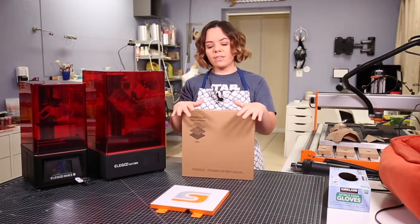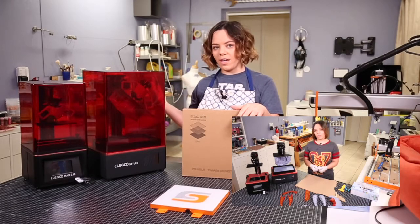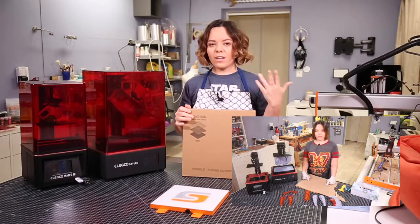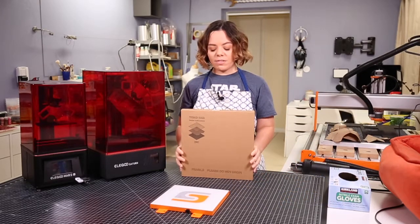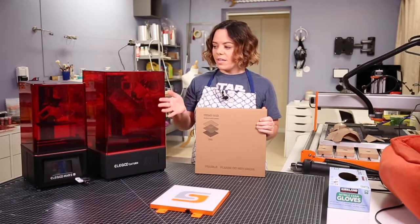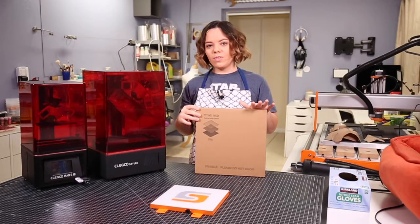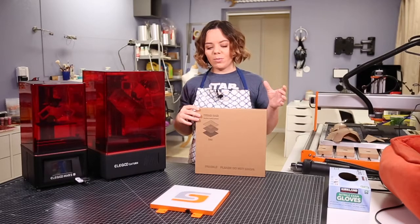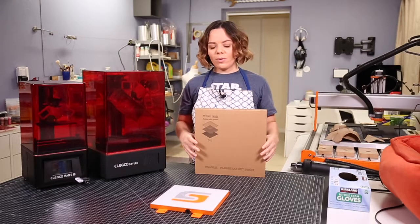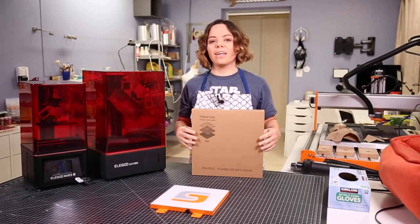As some of you may know, I recently did a video reviewing the Elegoo Saturn and I already had this installed on the Saturn. I did talk about it and made it clear that it doesn't come with the Saturn. Because I got a lot of questions, I decided to make a video. I already have it installed on my Mars and Saturn which I use regularly, and one of the biggest reasons I decided to use these is because I damaged the build plate at one point and from then on it would mess up the prints. So it also helps protect the build plate, which is really, really useful.